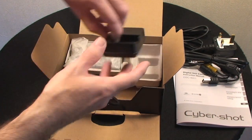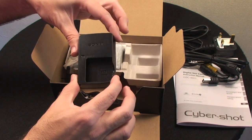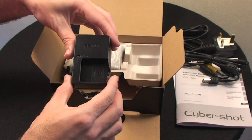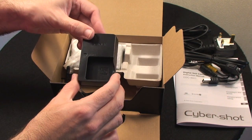We get a battery charger so you can actually charge the battery outside of the camera. This is very handy because some cameras nowadays require you to charge the battery inside the camera. At least with this one you can charge a spare battery if you have one and you're ready to go all the time.